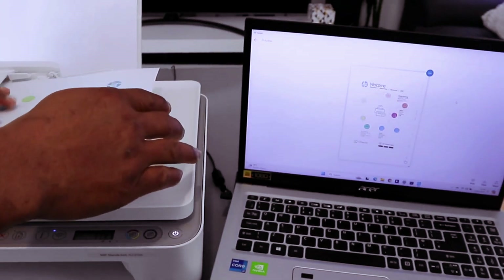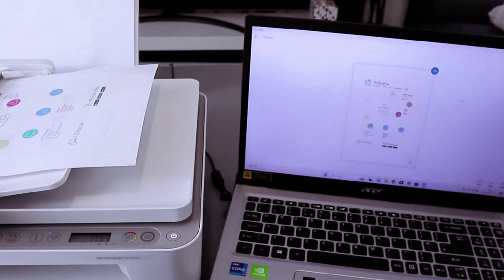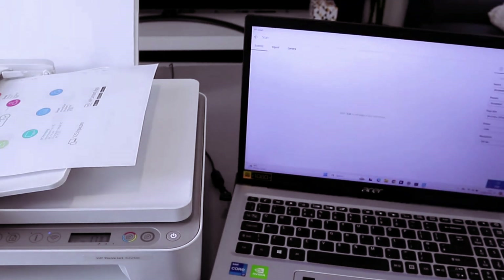Bring out the document you want to scan and place it on top of the ADF — this is the automatic document feeder. Select plus on the top to add. Now you need to select source as document feeder, document preset A4, and colored resolution, then select Scan.